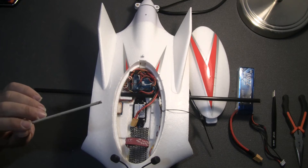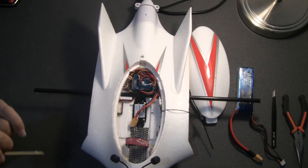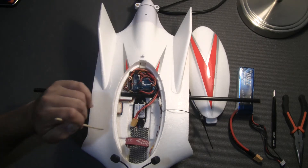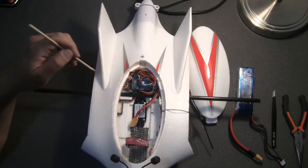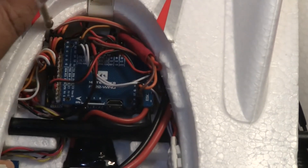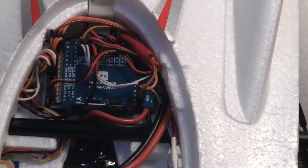A perfect CG or even a slightly nose-heavy wing is good — it's going to fly well and the flight controller will manage that effectively. To mount the flight controller in the back, you will have to trim a little bit of the foam. I trimmed a protruding foam piece here to create a nice, clean space for the flight controller.